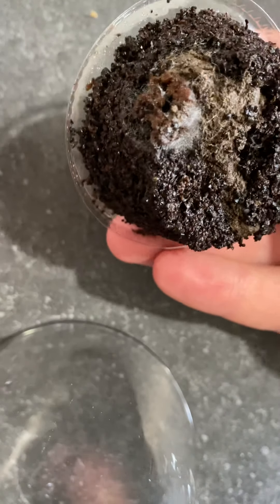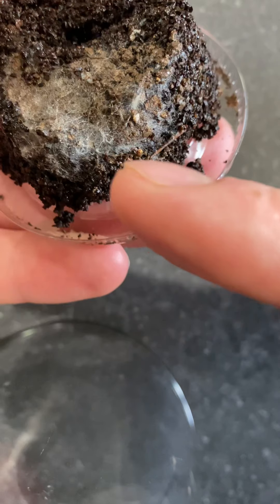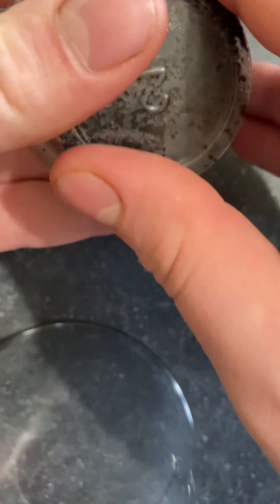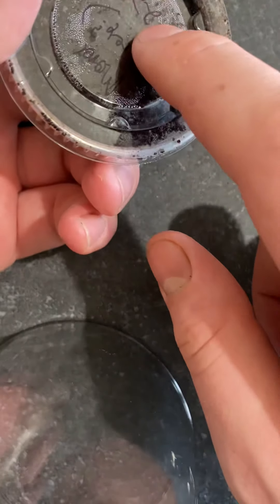Now some of the more astute might say, oh that's cobweb, it looks really really stringy. I can assure you this is not cobweb. This is the mycelial structure of the morel and it's running, and it's running pretty quick. This was inoculated on the 22nd — in like 10 days — and it's pretty good, and it's oxygen deprived.